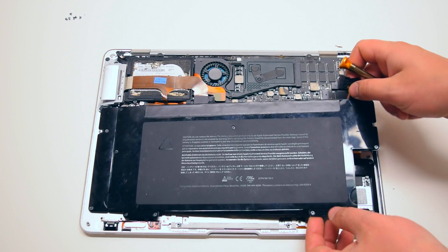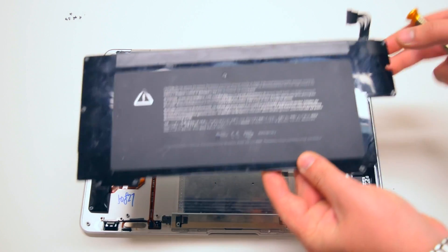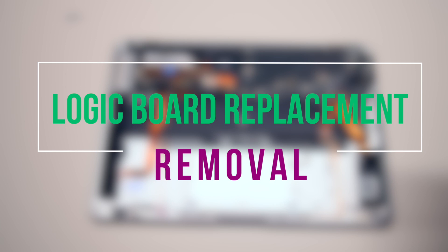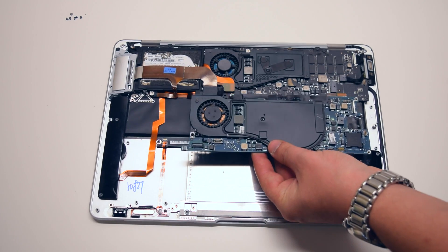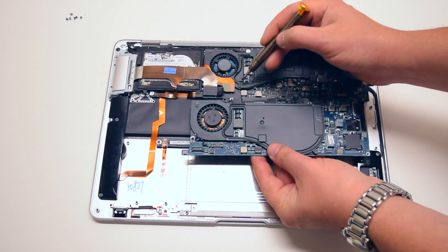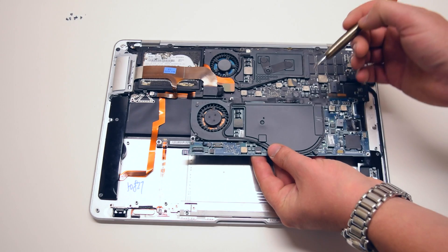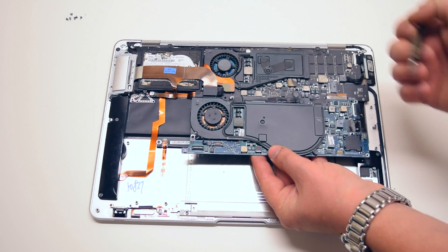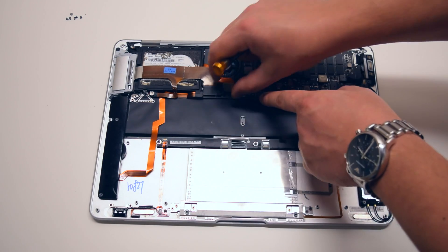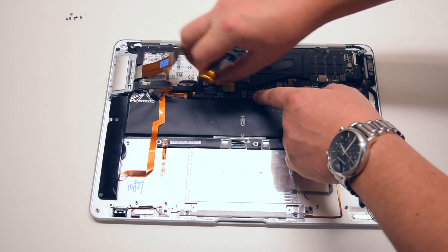Once all nine are loose, go ahead and lift up the battery and move it over to the side. For logic board removal, please note the difference between the 2008 original MacBook Air logic board and the 2008 late and 2009 logic boards. The original board has a blue color and also has a slightly different attachment for the heat sink and the fan, as well as a different hard drive connector.